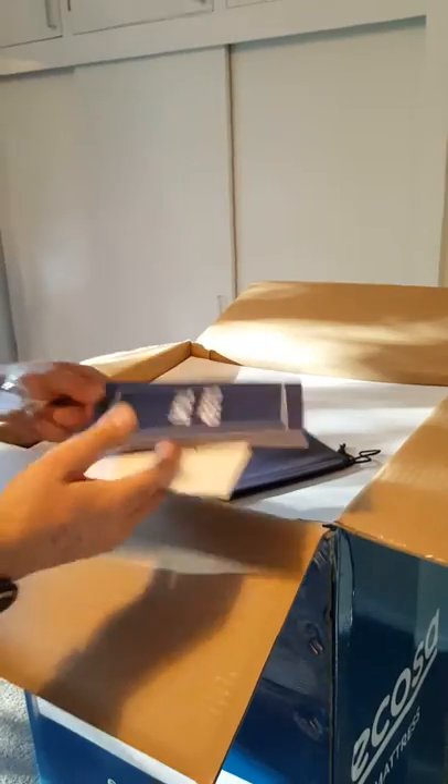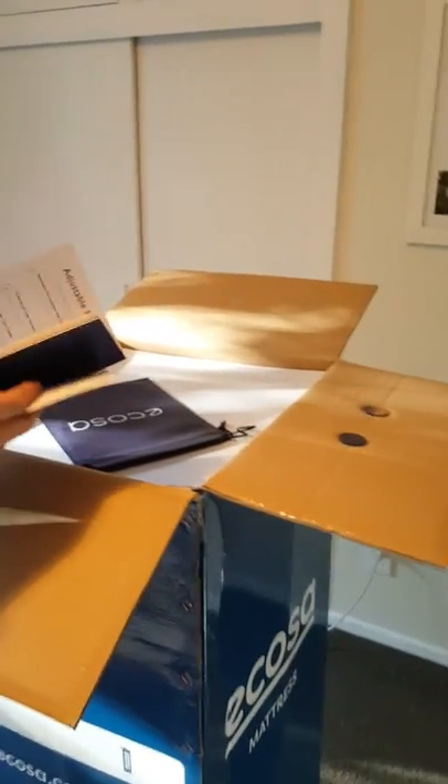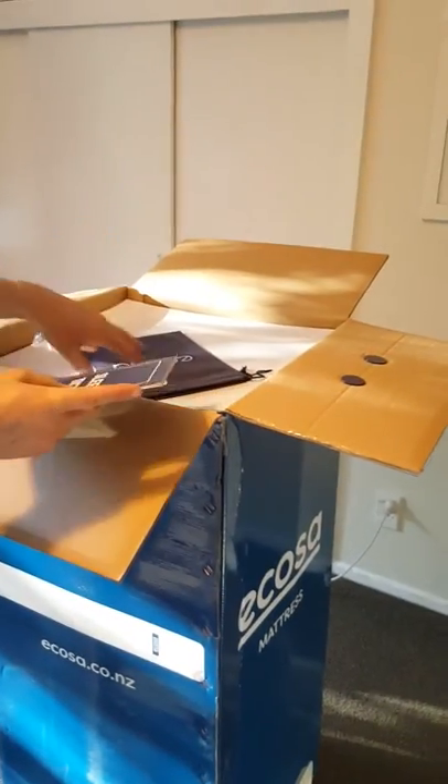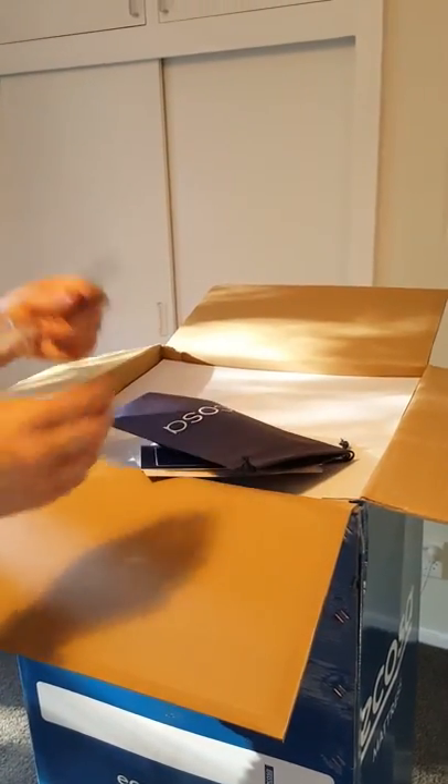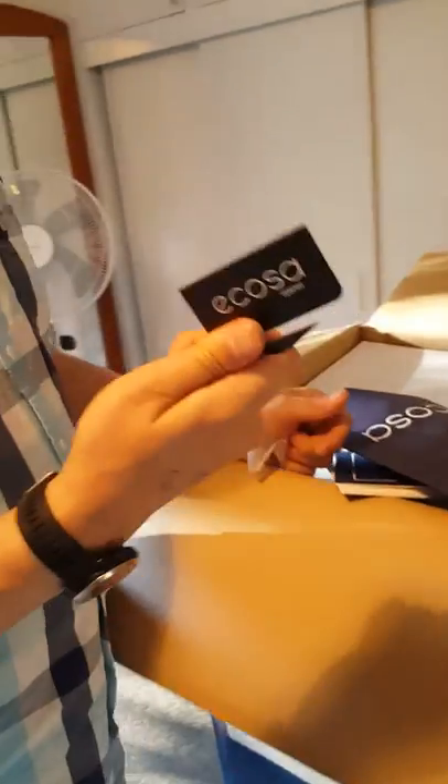We need to make sure we keep the warranty, because as I said in my last video I have no idea if our current mattress that we're getting rid of is still under warranty or not — I would have no idea where to even start looking for the paperwork.